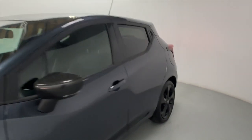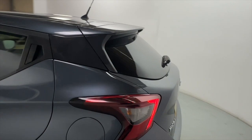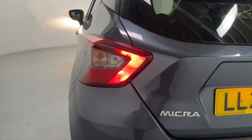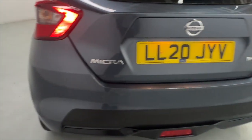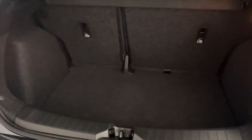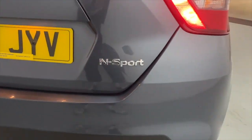Coming around to the side and rear, you've got tinted glass for extra privacy, and up top a nice little booted spoiler. Clear rear lights in the same design as the daytime running lights. You've got rear parking sensors, plenty of boot space — again ideal for day-to-day use — and that N-Sport badge sitting nicely on the back.